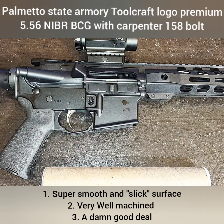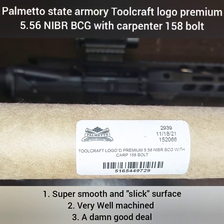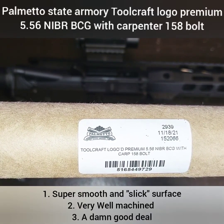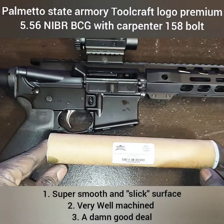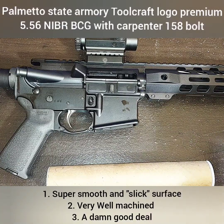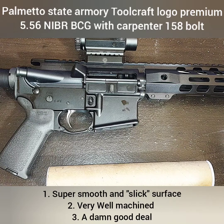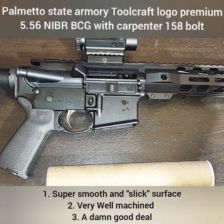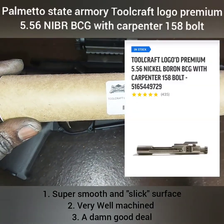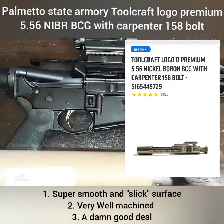Welcome to Chris Budget Gears and Reviews. Today we are going to be taking a look at the Toolcraft Logoed Premium 5.56 Nickel Boron Bolt Carrier Group with Carpenter 158 bolt. Usually I don't do this unless I really got something I want to get out there. Make sure you stick around to the end because I'm going to do a comparison of this bolt carrier and a $217 Diamond Light Coated Bolt Carrier, and why I think this is a better deal.